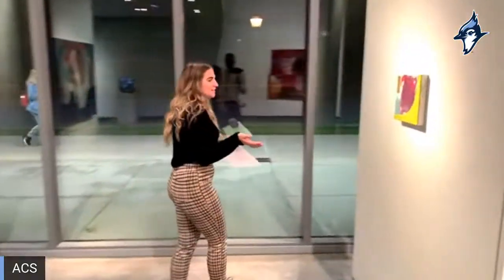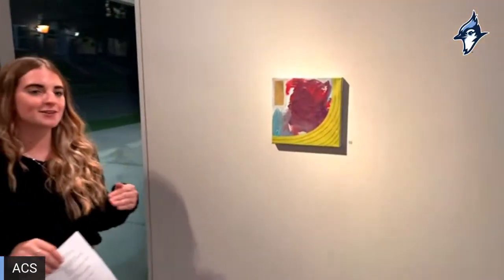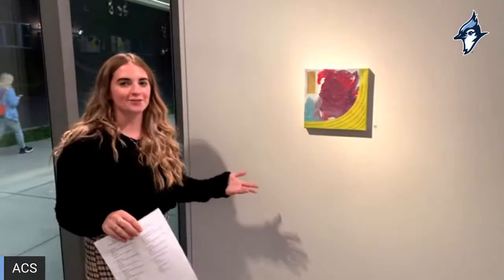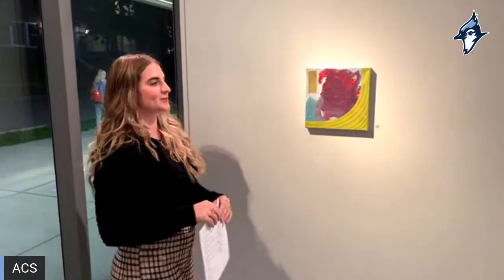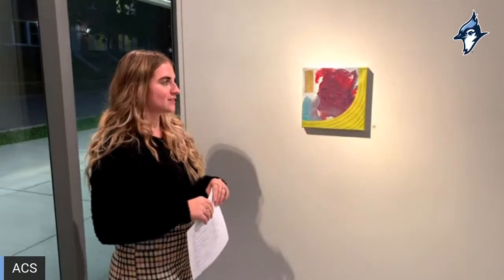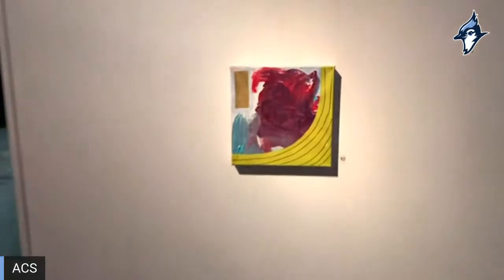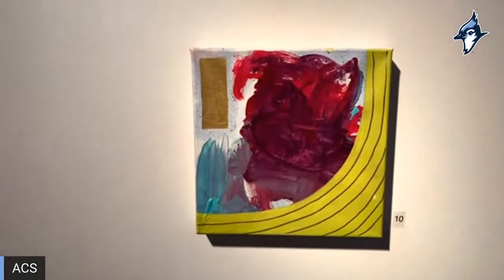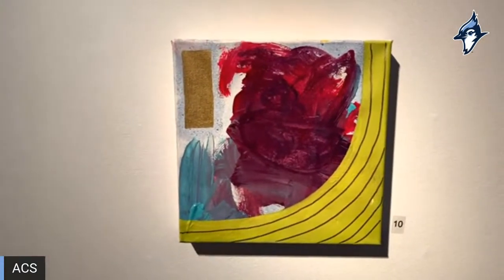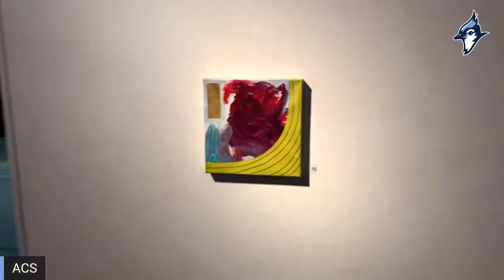This one has a special spot in my heart because this face painting was done by my nephew — the only non-Arkport or Alfred student. He just started preschool in September and we made this in June, so just adding to his work and seeing what he could do and what I could do together was really fun. That one is done by my nephew and me.